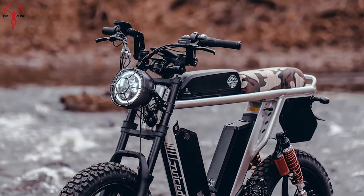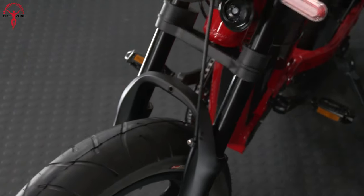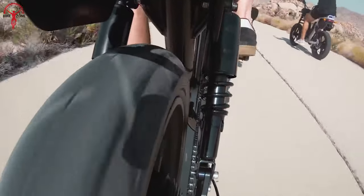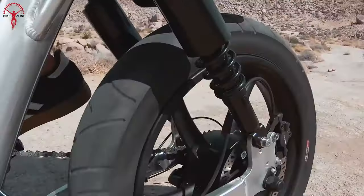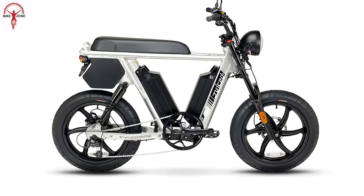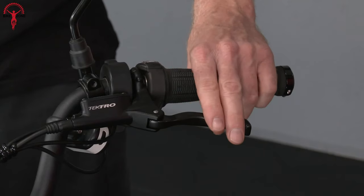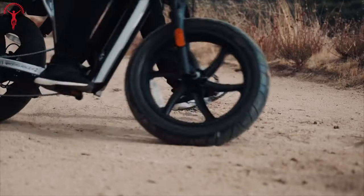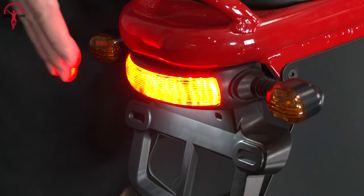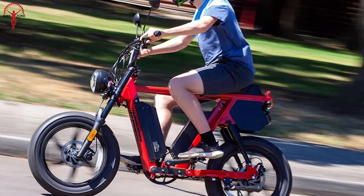It is complemented by a wide handlebar that enhances control. The integration of front and rear suspension guarantees a smooth and enjoyable ride, whether navigating city streets or tackling off-road trails. When it comes to safety and control, the Hyper Scrambler 2 doesn't disappoint. Powerful disc brakes provide the stopping power needed for both urban commutes and adventurous rides.